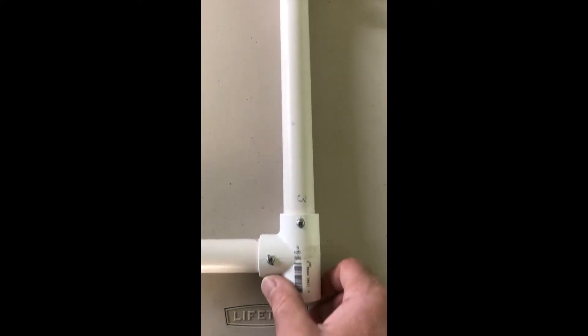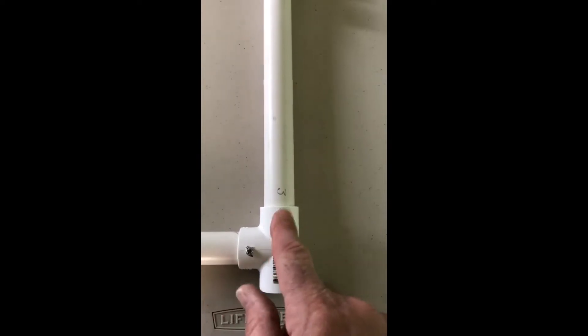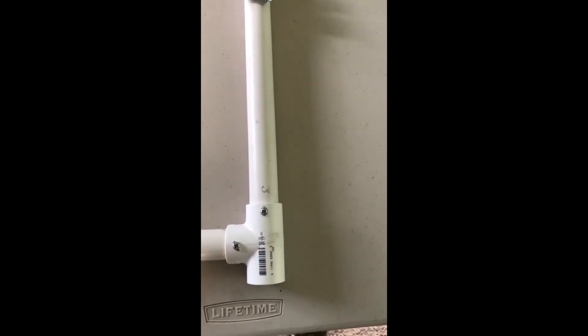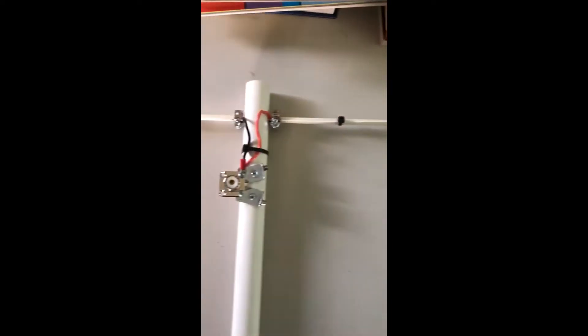Instead of gluing the pipe to the T connection, I put some screws in it, so in case I ever want to flip it horizontal I can just take the screw out and flip the pipe horizontal and have a horizontal antenna.